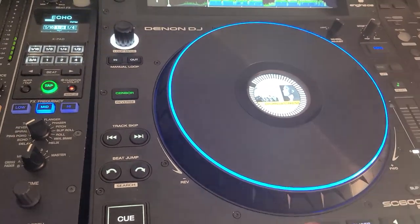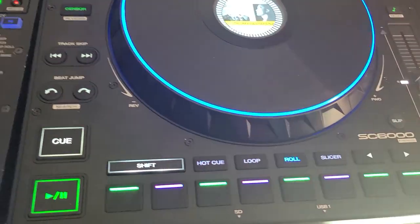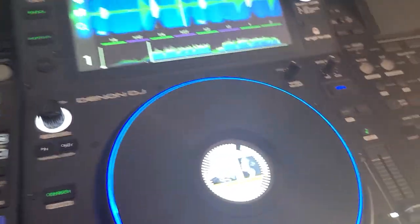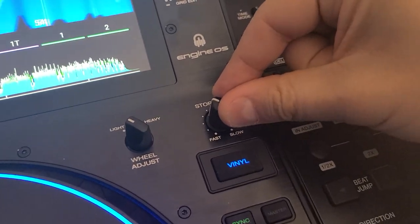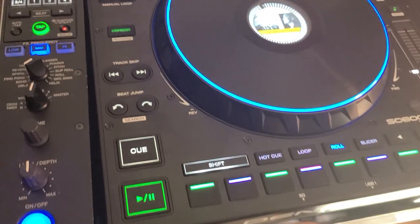Now, play the track. Hop on your rolls. Engage your slip mode. Have your start stop time right around 11 o'clock.